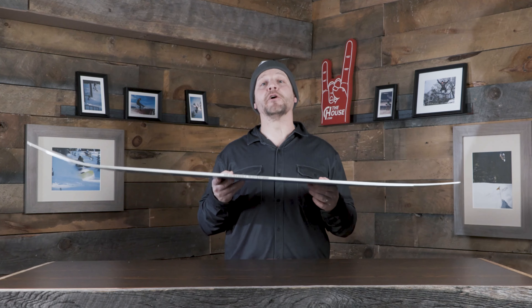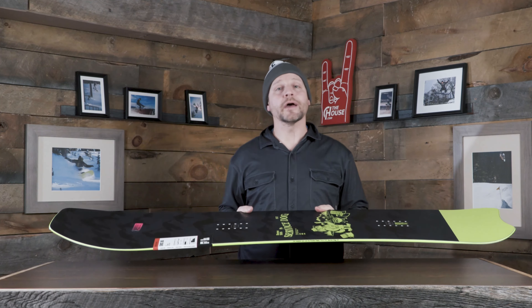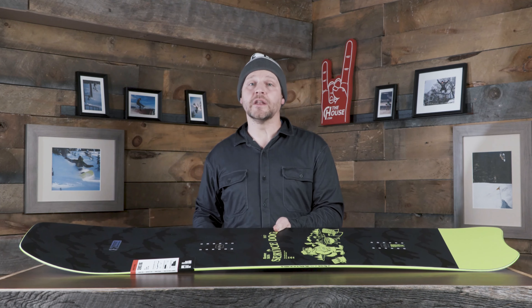Next up is the Service Dog from Rome — super cool board. It shares a lot of features with other pow boards: 20 millimeters of taper so the nose is wider than the tail, plus a long nose and tiny swallow in the tail. The more you add to the nose and take from the tail, the better it floats and the less you have to work at it. It has directional camber — cambered through most of the board, rockered in the nose — for extra float while keeping power underfoot. The bamboo hot rods are a raised piece in the nose to stiffen it so it planes over snow rather than plowing.